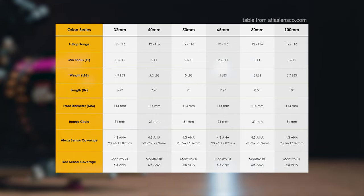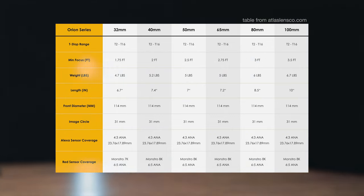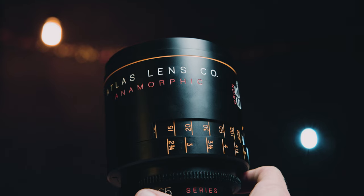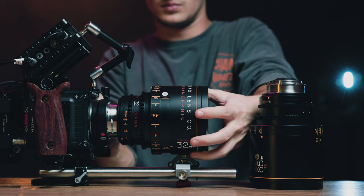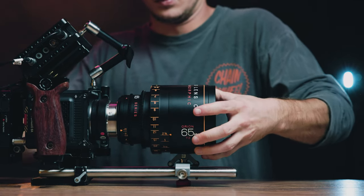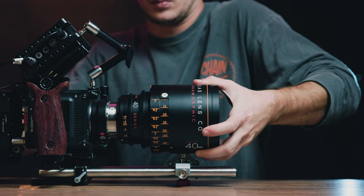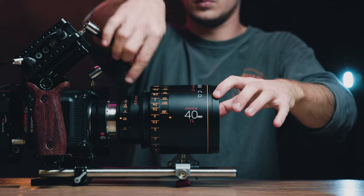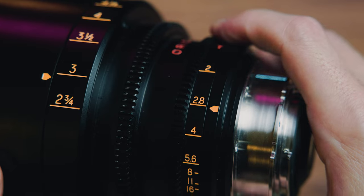Every lens in the set conforms to the standard 114mm front barrel diameter, which is the size of this little lip down here at the front of the lens, though the actual main part of the barrel is just slightly wider. A big feature about this lens set — and the sign of a real lens set, if you ask me — is that these are all directly swappable. When you swap out a focal length for another, the iris and focus gears will always align in the same spot. You won't have to readjust accessories attached to the gears, like follow focus motors or whatever, which can be a big time suck.